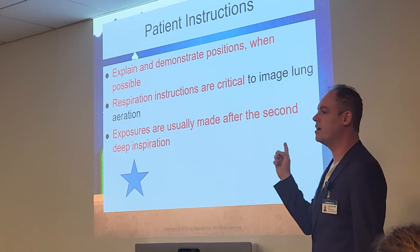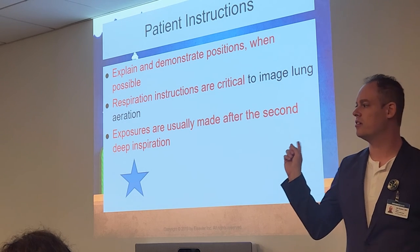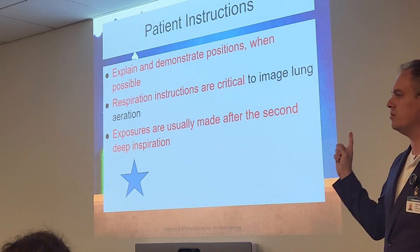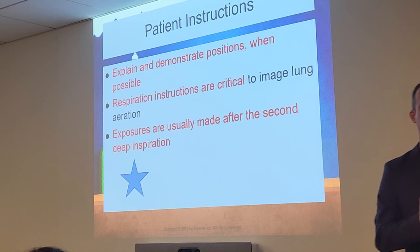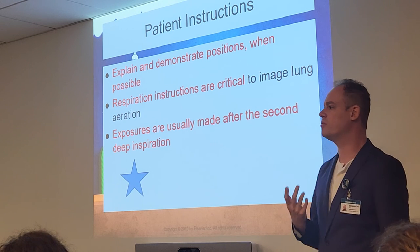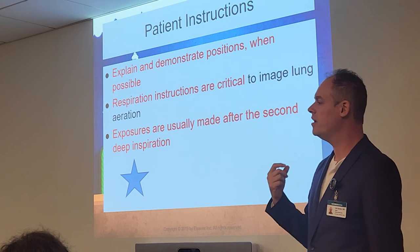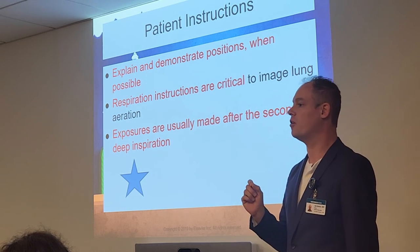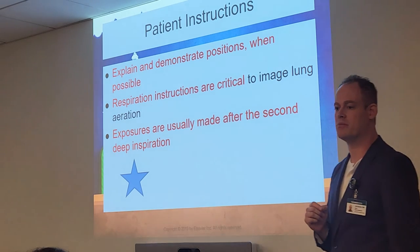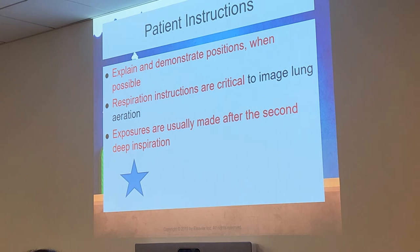You'll repeat more chest x-rays due to lack of inspiration because many techs are lazy and don't get patients to do two big deep breaths. Make sure they do the second deep inspiration to fully inflate the lungs. For an optimal chest x-ray, you need at minimum 10 ribs visible within the lung field, and we achieve those 10 ribs by taking the exposure on the second deep inspiration.